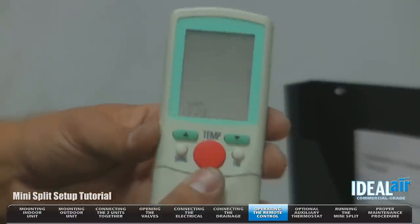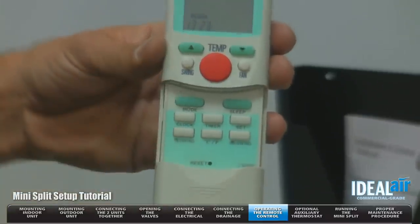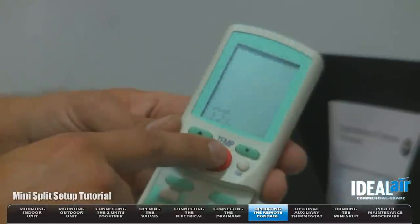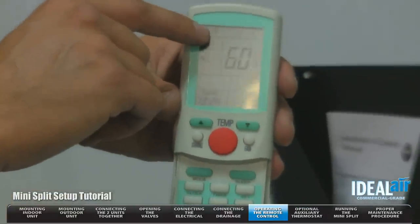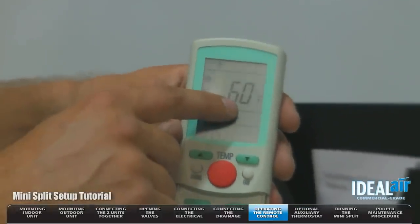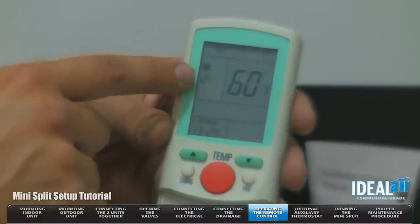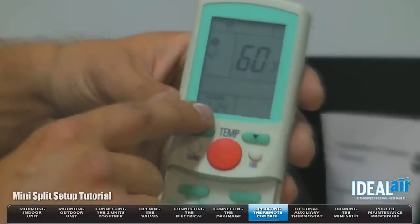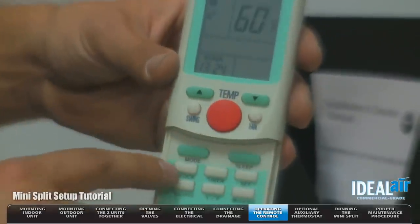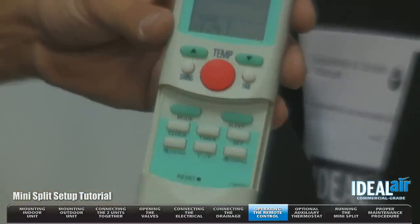Here's the 15 SEER remote. As you can see, it slides down through all your different features. So we're going to turn the unit on. The unit's on — it's in the cooling position, showing your little snowflake. Here's your room temperature that you want to reach in Fahrenheit. You've got your fan setting — that is the auto setting. You've got a clock which you can set on the remote. Very simple and easy to use.